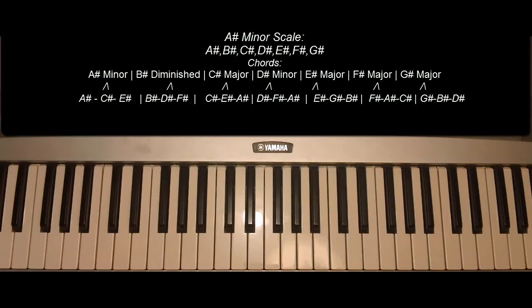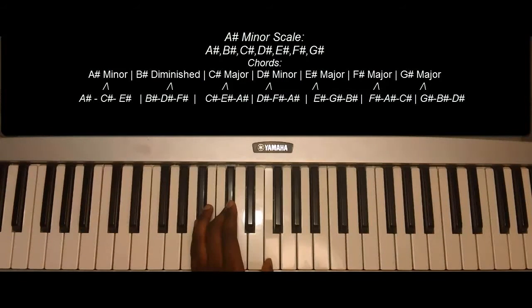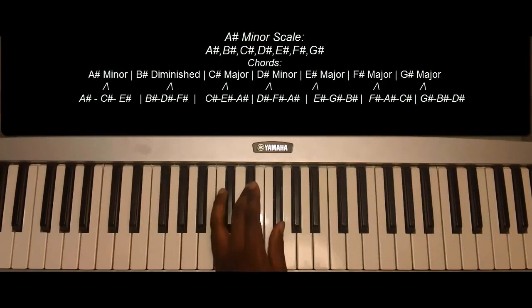Now the chords. A sharp minor: A sharp, C sharp, E sharp. B sharp diminished...